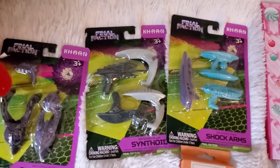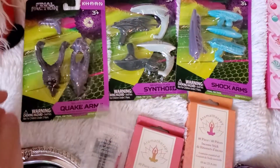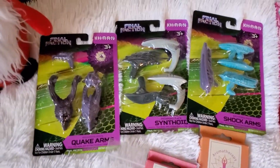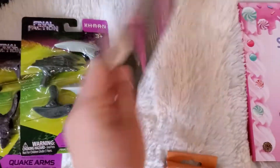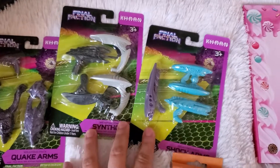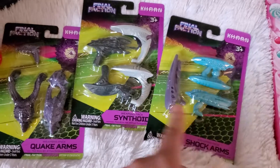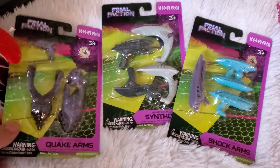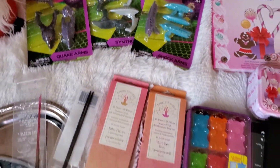Over here from Dollar Tree, my son found some more accessories for those little monster guys I've shown in the past in one of my hauls. I don't think any of these have a picture of the guys, but they're little monsters. He got this pack — it has four different weapons — and then this one is just a headpiece and a weapon. So he got those for himself.